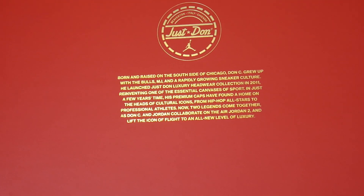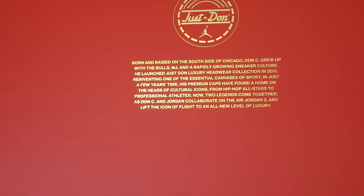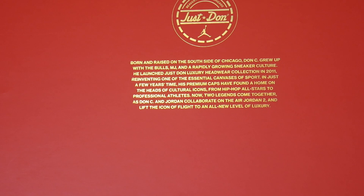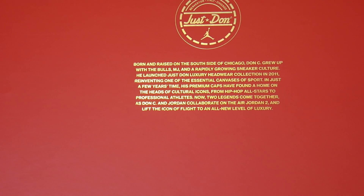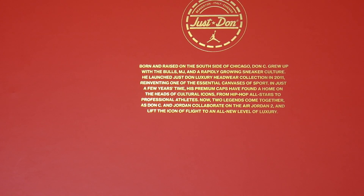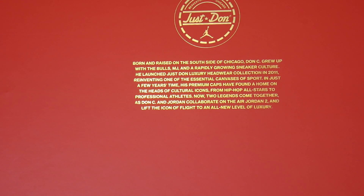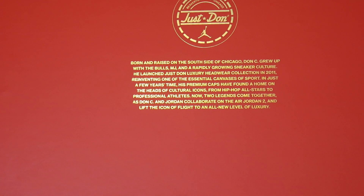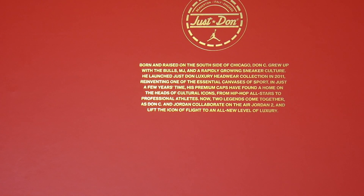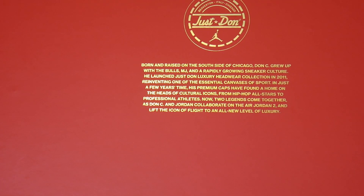On the box it reads: 'Born and raised on the South Side of Chicago, Don C grew up with the Bulls, MJ, and a rapidly growing sneaker culture. He launched Just Don as a luxury brand for headwear collection in 2011, reinventing one of the essential canvases of sport. In just a few years, his premium caps found a home on the heads of cultural icons from hip-hop all-stars to professional athletes. Now two legends come together as Don C and Jordan collaborate on the Air Jordan 2 and lift the icon of flight to an all new level of luxury.'